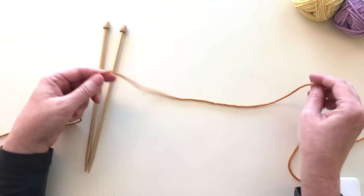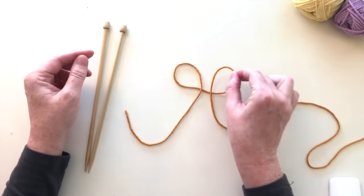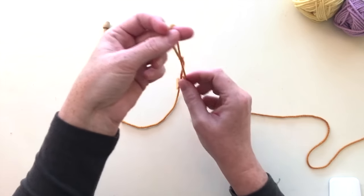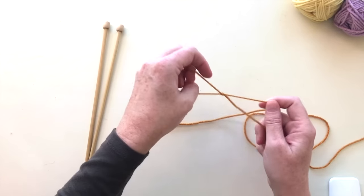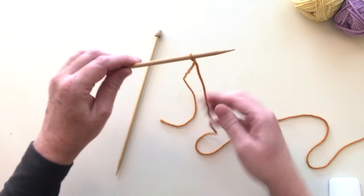Let's start by making a slip knot — you have to start your knitting projects with this. You just make two loops, flip one over into the other, and pull up like that. Your slip knot should be able to move loosely along — you should be able to pull it up and down. Then take that and put it on the needle like this.